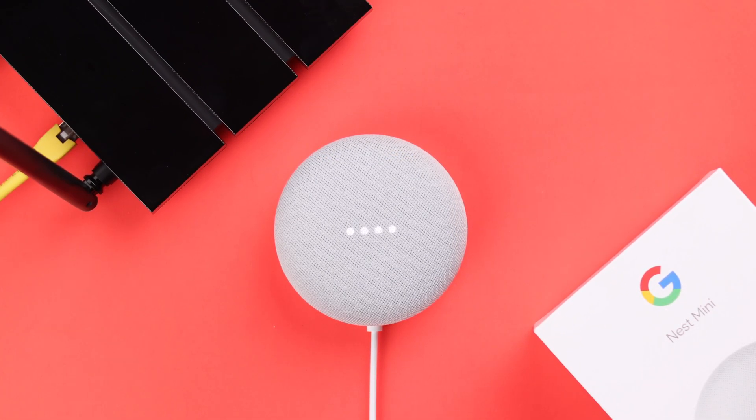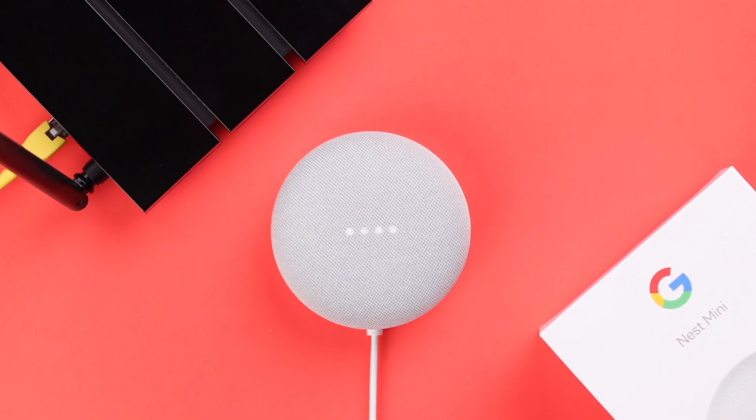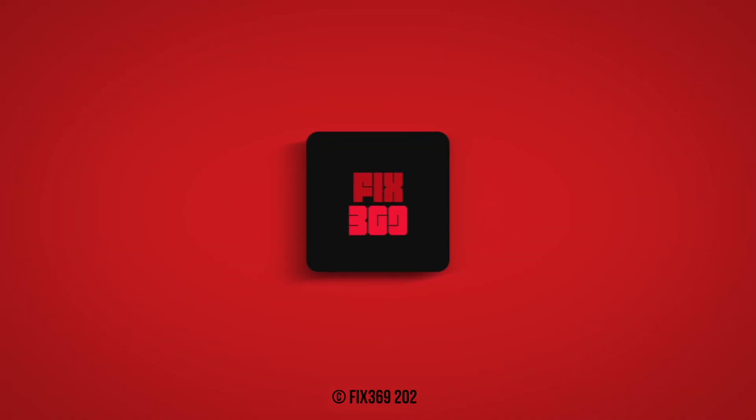Hey Google, what's the weather in New York? — Currently in New York, United States, it's 76 degrees and cloudy. Please let us know in the comment section if this video solved your problem. Thanks for watching.